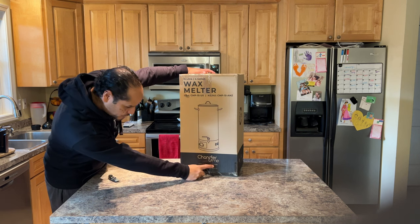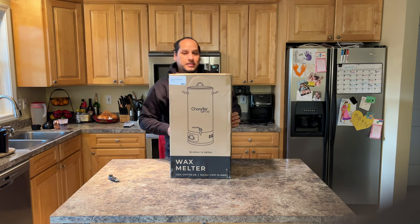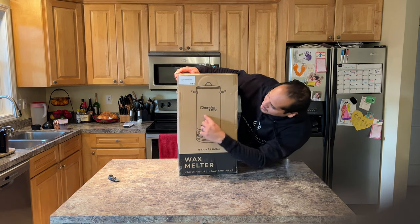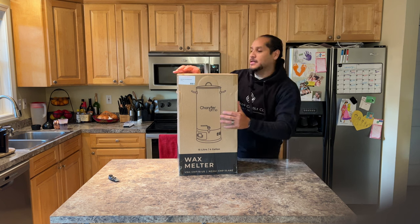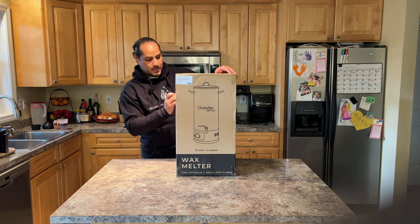Chandler and Me, exclusive distributors. And here you can see Chandler and Me — this is what it looks like. So, 15 liter, 30 pounds.